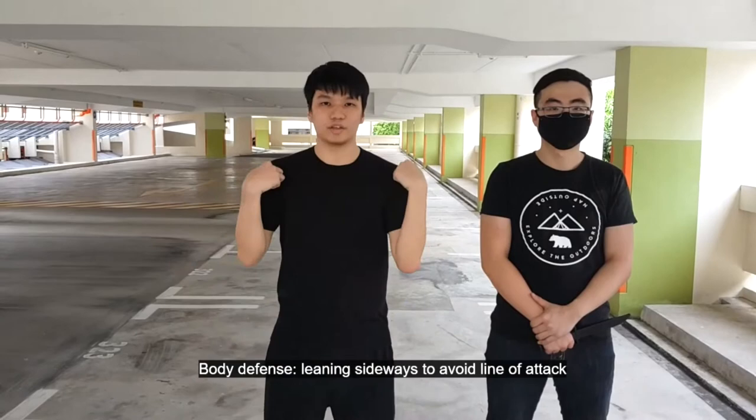For your body defense, you want to shift your body out of the line of attack. You can take additional steps to help you.